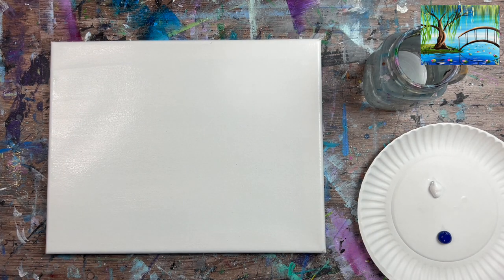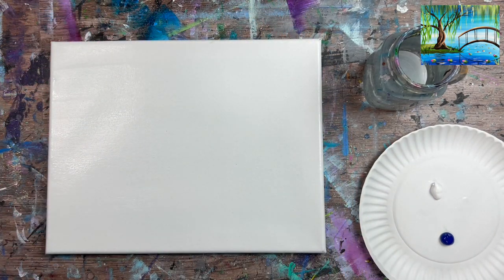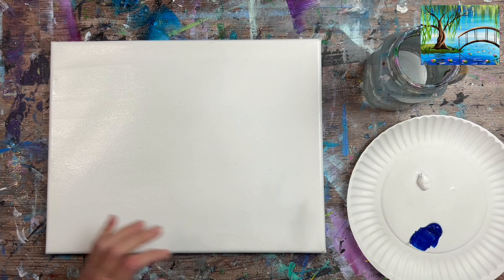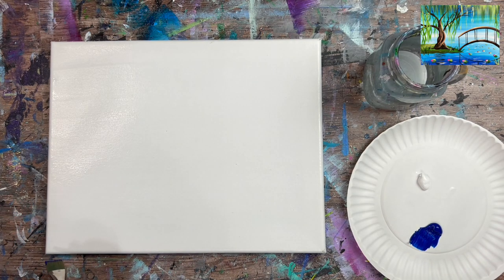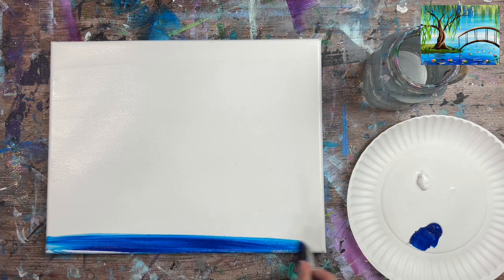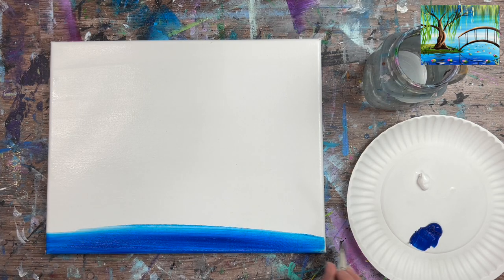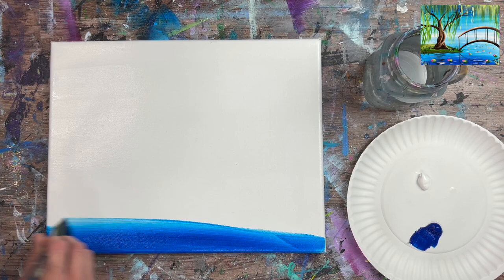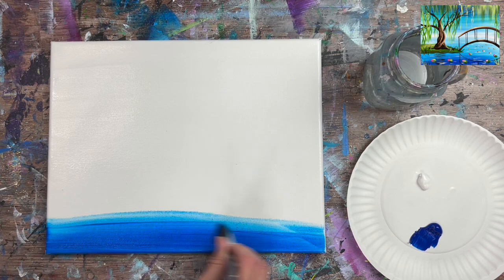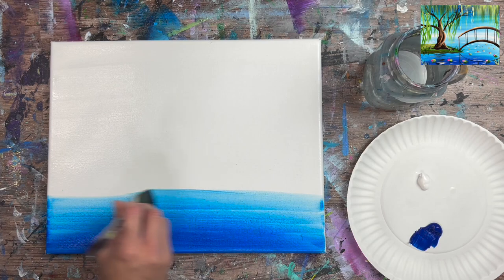We're going to do our background — a gradient of dark at the top to light in the middle to dark back on the bottom, using only two colors: phthalo blue and titanium white. Load your brush in phthalo blue and start at the bottom, applying left and right strokes all the way across your canvas. It should glide very easily because of that wet layer we applied.